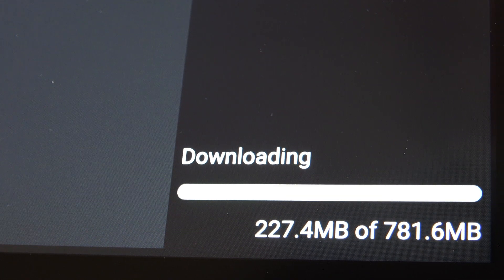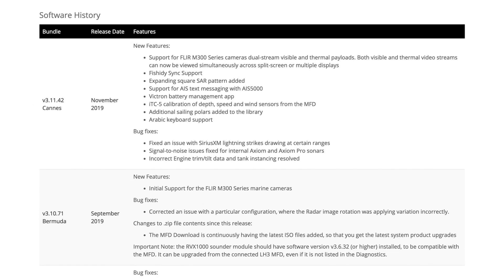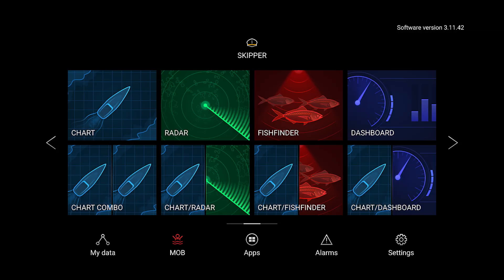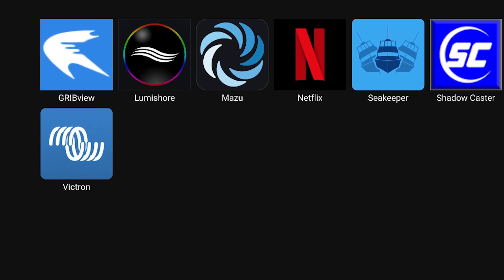The download does take a while, but the Victron Management app is included in the Raymarine firmware bundle version 3.11.42, released in November 2019. Once complete, the new Victron app is installed.